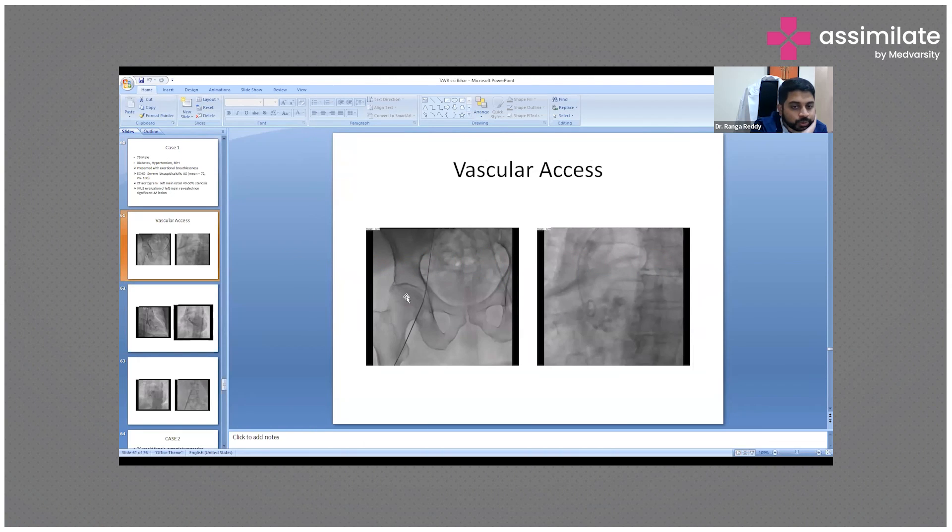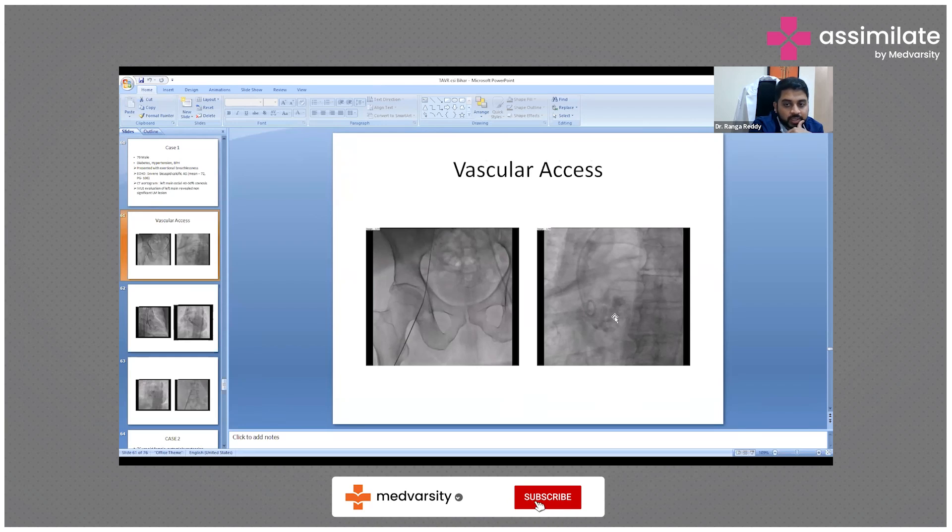These are the fluoro views. This is the femur, this is where we enter. We puncture the femoral artery and pass the wire across. The right side image shows the arch of the aorta, and this is the calcification of the aortic annulus on the aortic valve. This is a pigtail catheter where we check the annular plane.